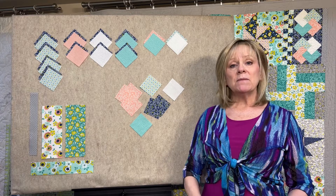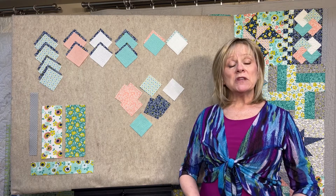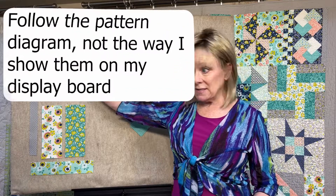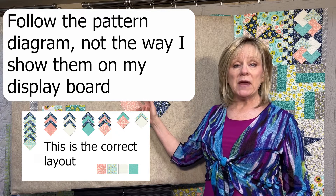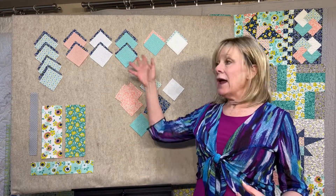do not trim them down until the pattern tells you to. The reason is some of them will be used as half square triangles, some will be turned into quarter square triangles, and some will be turned into combination units. If you lay everything out just like this, you're going to have a few extra pieces left over, and each one of these will be paired with a half square triangle